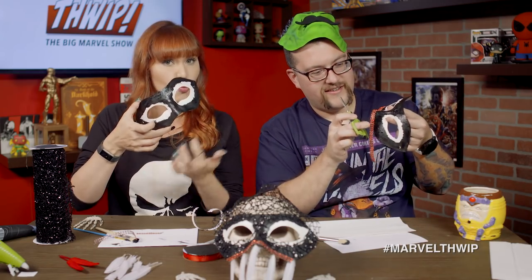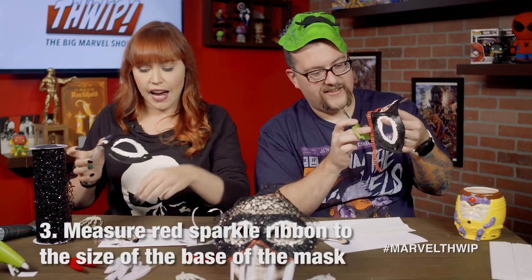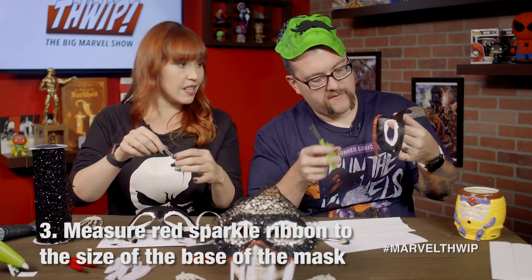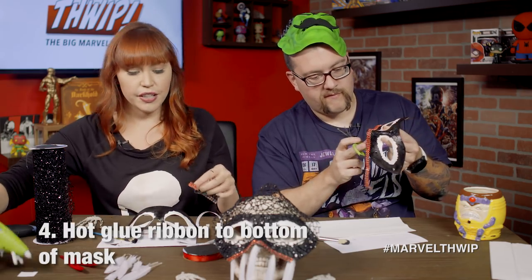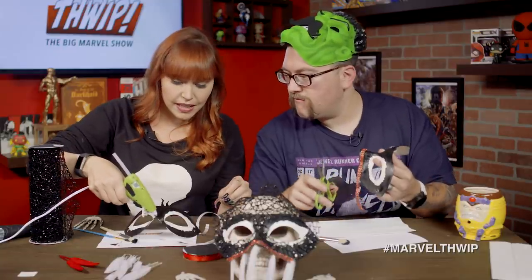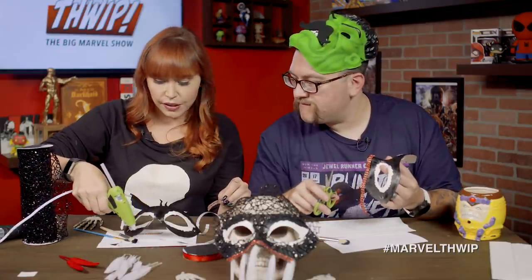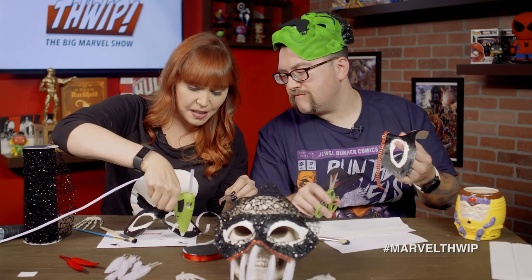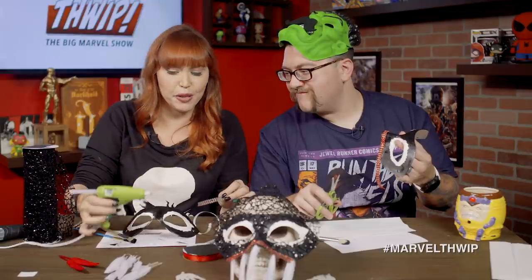So what we're doing is we're going to create Venom's sort of red jeweled mouth. I've cut this to be the right length to go across the bottom of the mask, and I'm just going to hot glue it on. Ryan, you're cutting yours to be the right length, right? I'm just going to do a dollop of glue there, and maybe some there, and maybe some there. I'm just going to stick this bad boy on there.